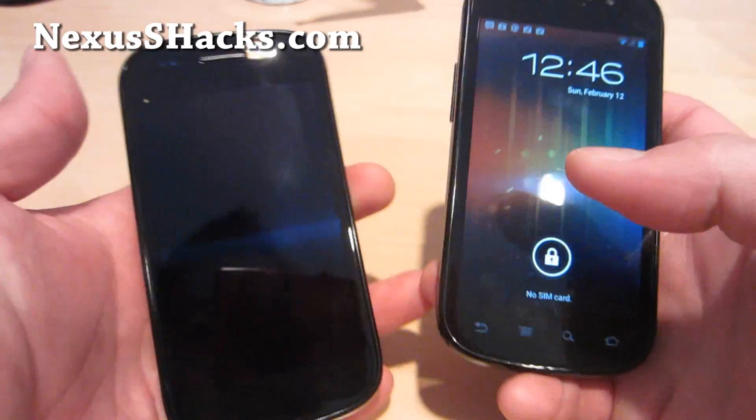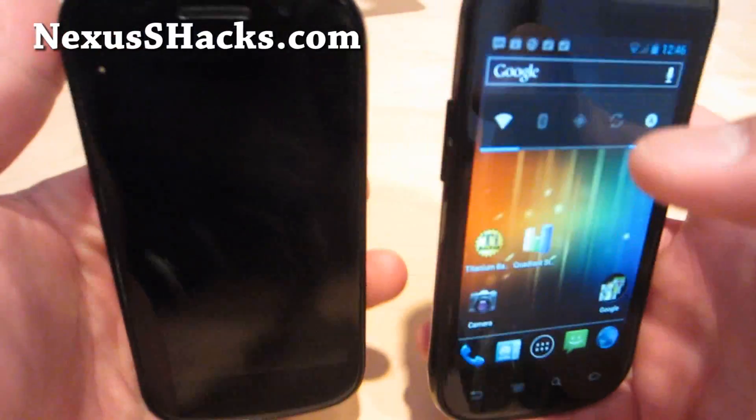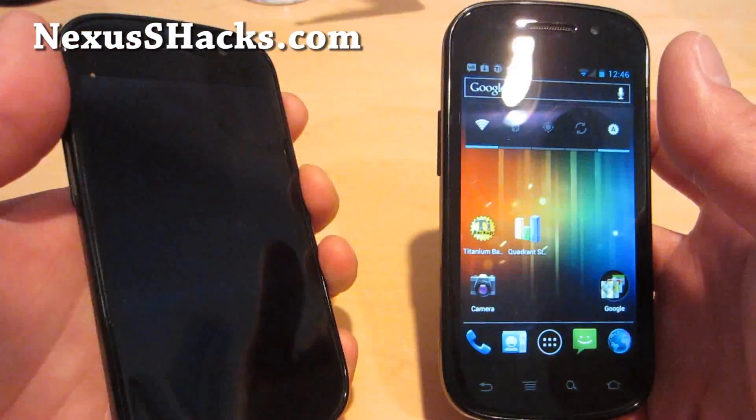Hi folks, this is Max from NexusSHacks.com. I've got a new ROM review for the Nexus S4G on my left and the regular Nexus S on my right.